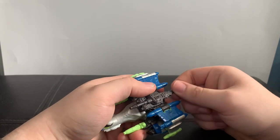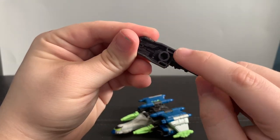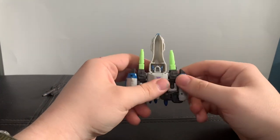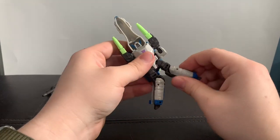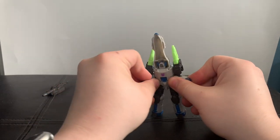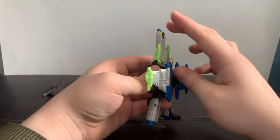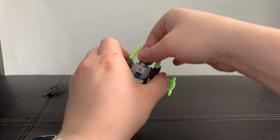So for the transformation: take off this piece here — it tabs in using these two right here — set that off to the side, bring up the wings. Untab the legs from the shoulders, do it on both sides, swivel them forward, bring down the feet, and there you have the bottom half done. For the arms, just bring them around and bring it down. For the backpack, rotate this all around, show the wings back out, bring down the entire front of the nose cone, and then rotate the head around.